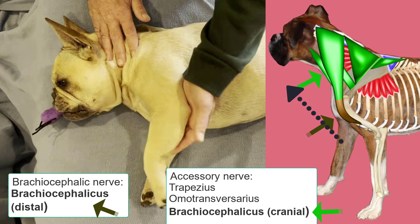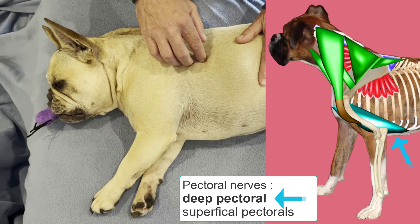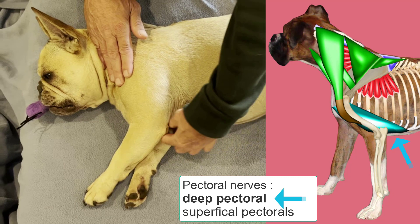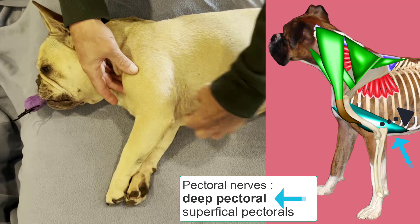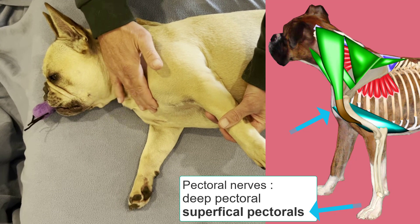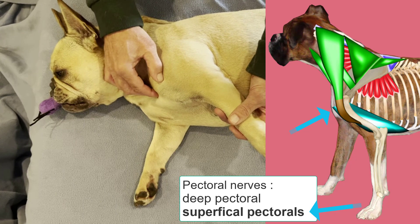The fifth nerve we're going to consider is the pectoral nerves. These come from the brachial plexus between the level of the sixth cervical spinal nerve and the first thoracic spinal nerve, and they innervate the pectoral muscles. There are two pectoral muscles. The deep pectoral comes from the length of the sternum and inserts on the proximal medial humerus — its primary function is limb retraction, or pulling the limb caudally. The superficial pectoral muscles go between the first two cranial sternebrae into the proximal cranial humerus, and their primary function is to pull the limb cranially, or protraction.